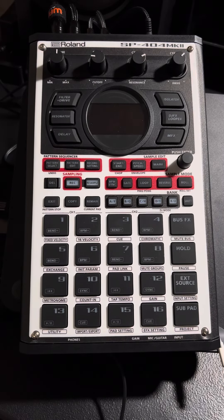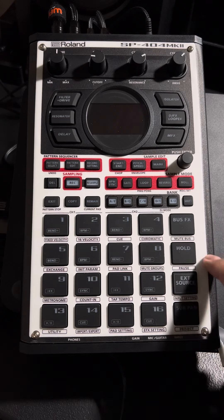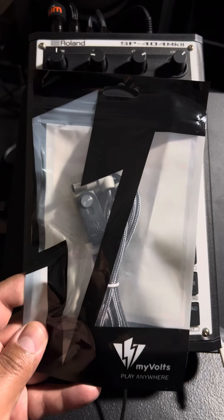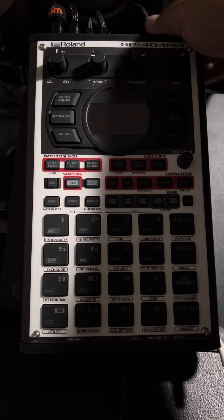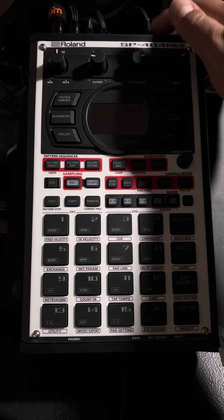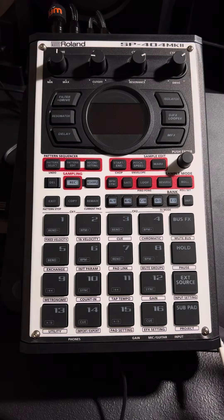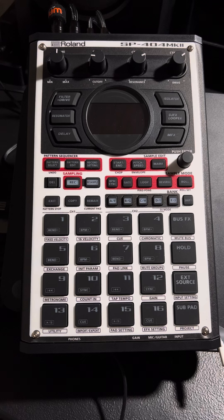All right, this is a quick video. I just wanted to show you obviously the SP404. I mentioned in the last video you can use the USB. But what if you want your USB free and you don't want to have to get a big old charge plug — plug into a brick, to be able to go and turn it on.